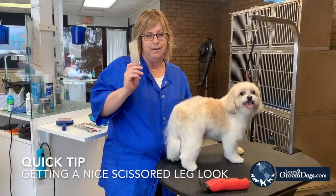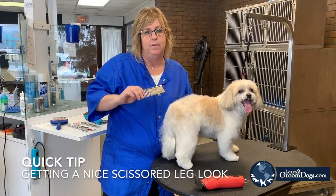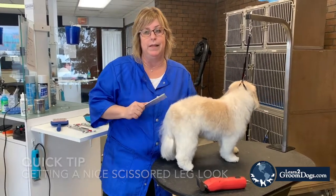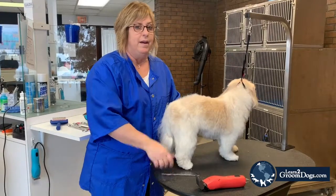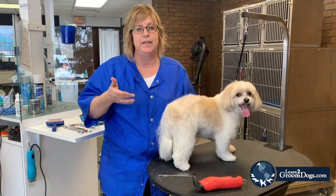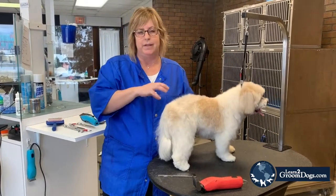Today's trick is going to be fast scissor legs. Now why would you scissor legs? People think it's much faster just to do guard combs all the way down the legs. Well, remember our goal is to make sure that our clientele comes back every four to six weeks. So this is a great trim that they want to keep. This is one of the ways that we can make the dog look better.